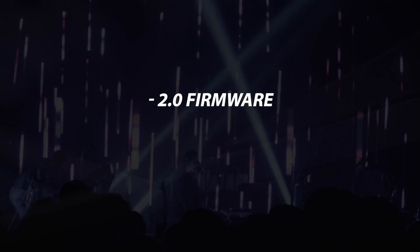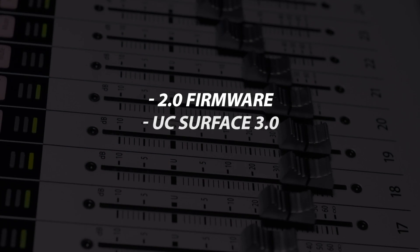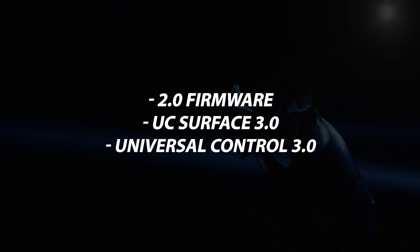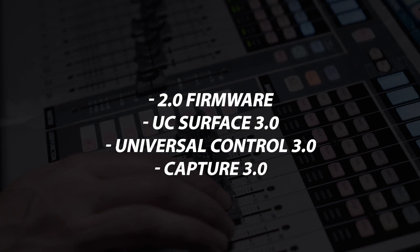Hi, I'm Ray Tanzen, Product Manager here at Presonus. We're very excited to announce the new Flex DSP update for the Studio Live Series 3 Mixers. This update includes a firmware update for all mixers to version 2.0, an update to UC Surface, an update to our Universal Control USB driver for the mixers, and an update for Capture to version 3.0.